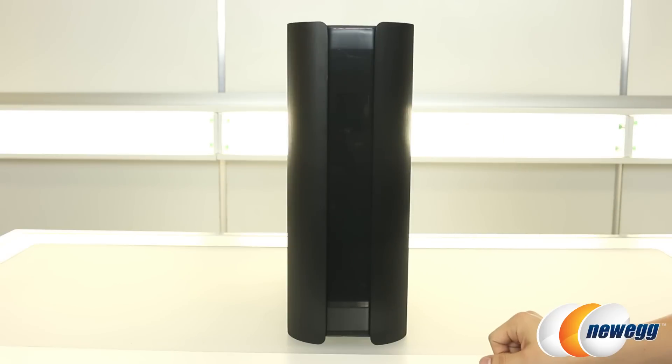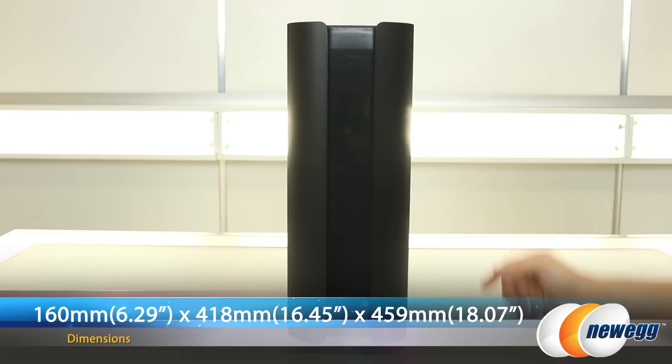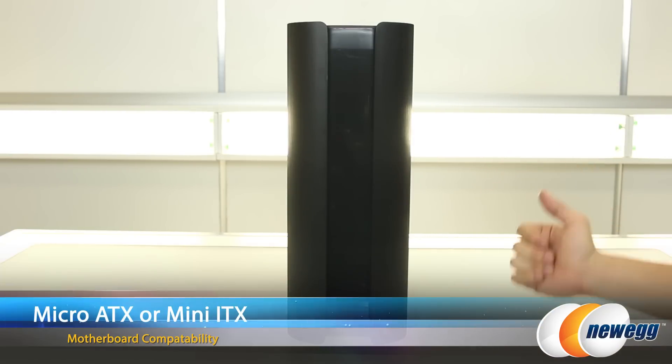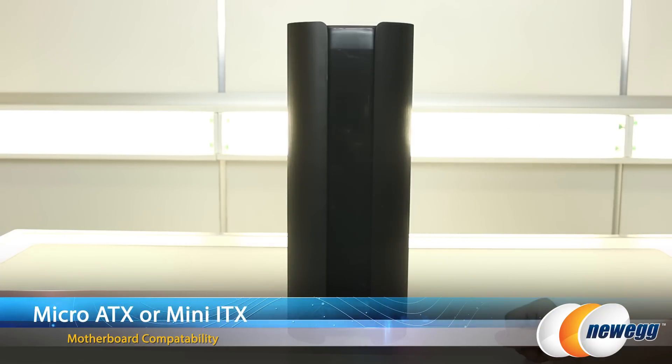Here's a look at the front of the case. The dimensions measure 160 millimeters wide by 418 millimeters tall by 459 millimeters deep. You can see it's actually got a pretty slim profile. It is Micro ATX but can also accommodate Mini-ITX motherboards as well.